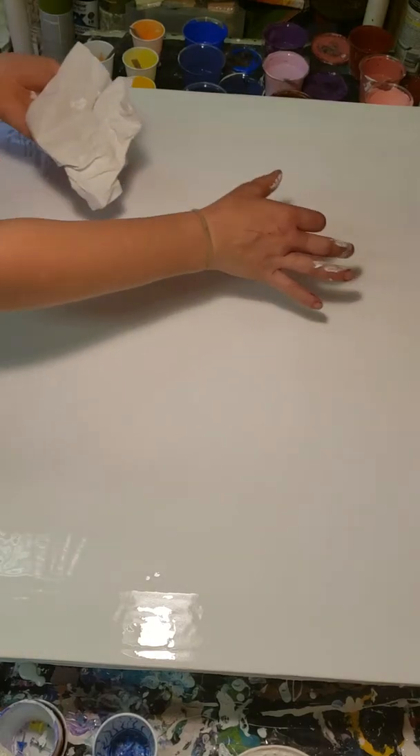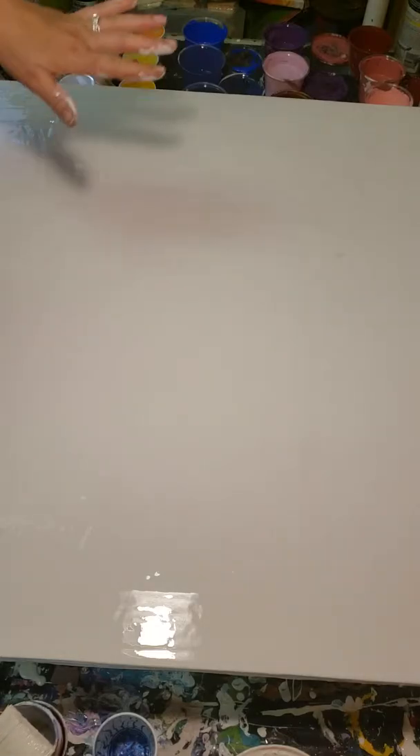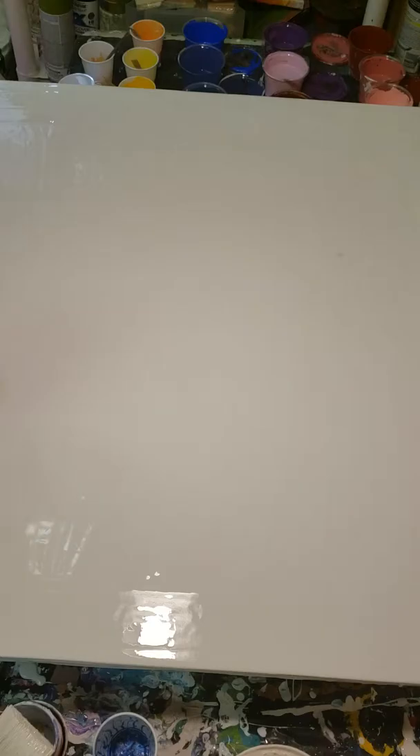I already coated this and I can see tons of little debris floating in here. On the concrete board, I already painted it and primed it so the primer is dry. I painted over it so it won't suck the paint down, because concrete board is pretty porous.